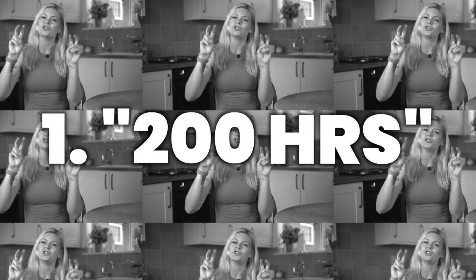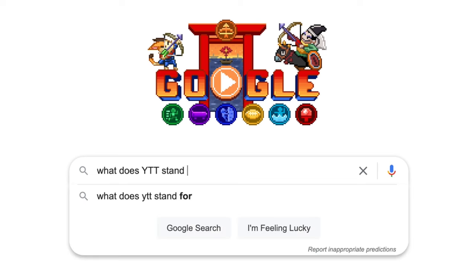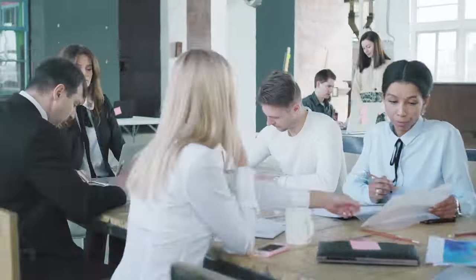Let me quickly cover some basic terminology. YTT stands for yoga teacher training. A 200-hour YTT is the basic, entry-level qualification to become a teacher — you can't do any more or less if you want to become a yoga teacher from scratch. Don't confuse basic for simple: 200 hours is the same as working nine to five with no lunch break, five days a week, for five weeks straight.